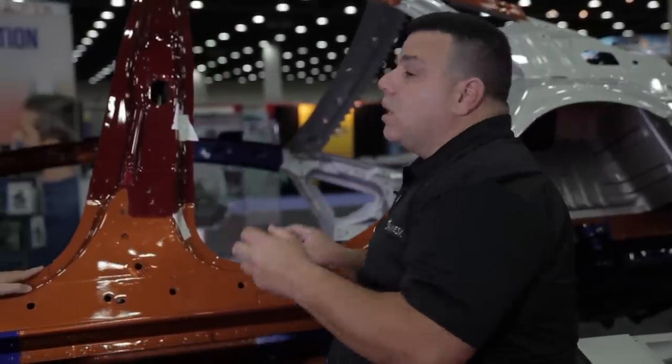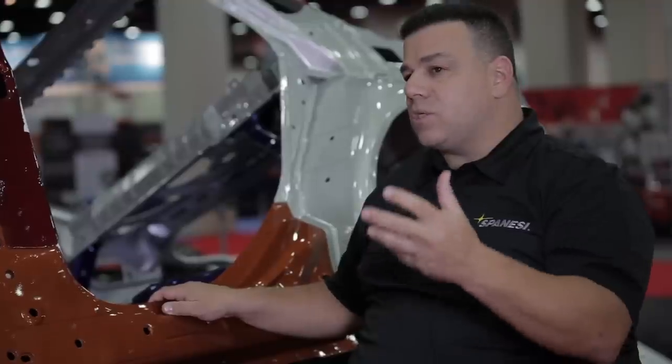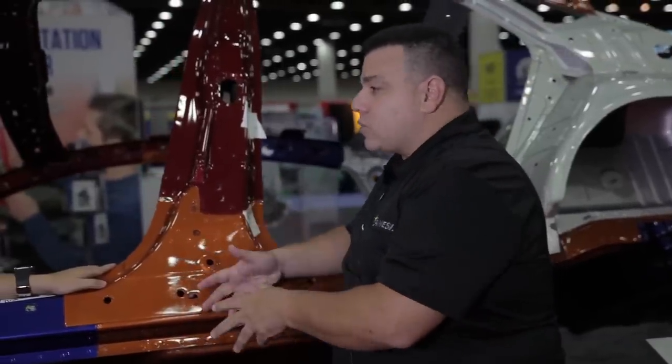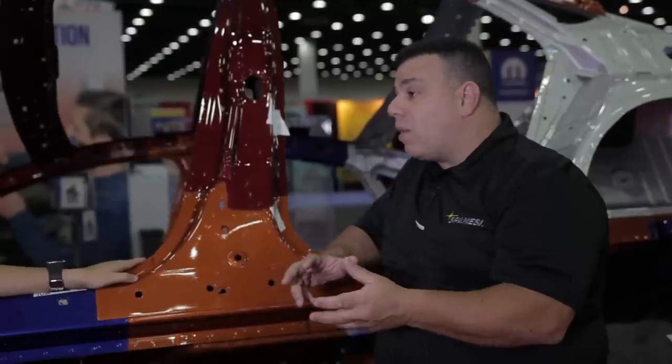Each company has its own different procedure — some of it sounds crazy, some doesn't. The old rule of thumb — ICAR even said this years ago — was 'if it's welded, weld it back; if it's glued, glue it back; if it's weld-bonded, weld-bond it back.' That no longer holds true. You have to find out what the manufacturer wants, because if you don't, you could face serious liability and compromise people's safety.